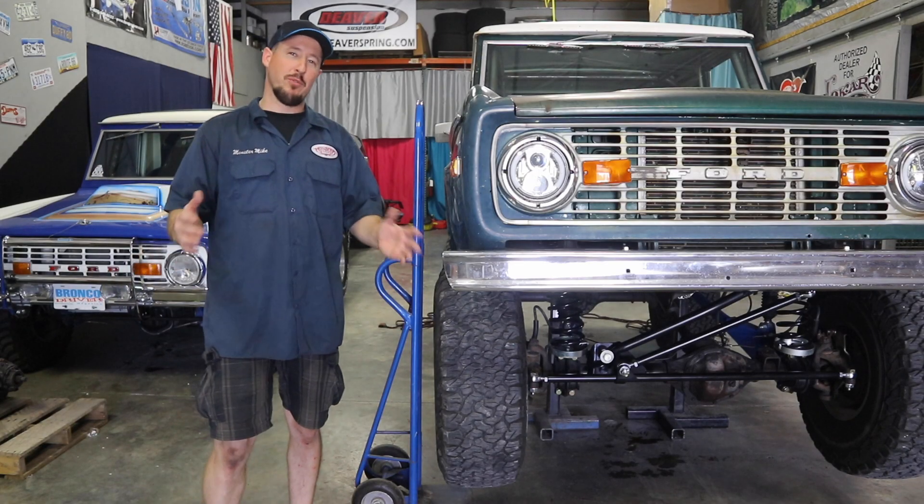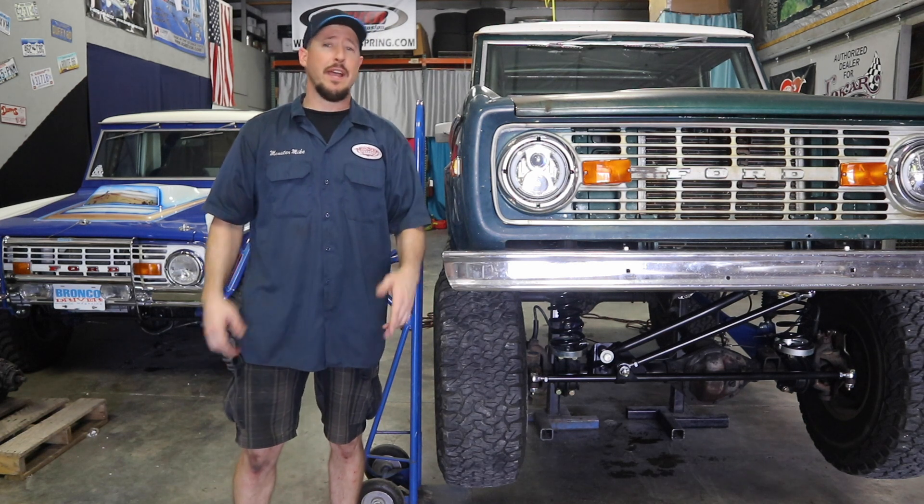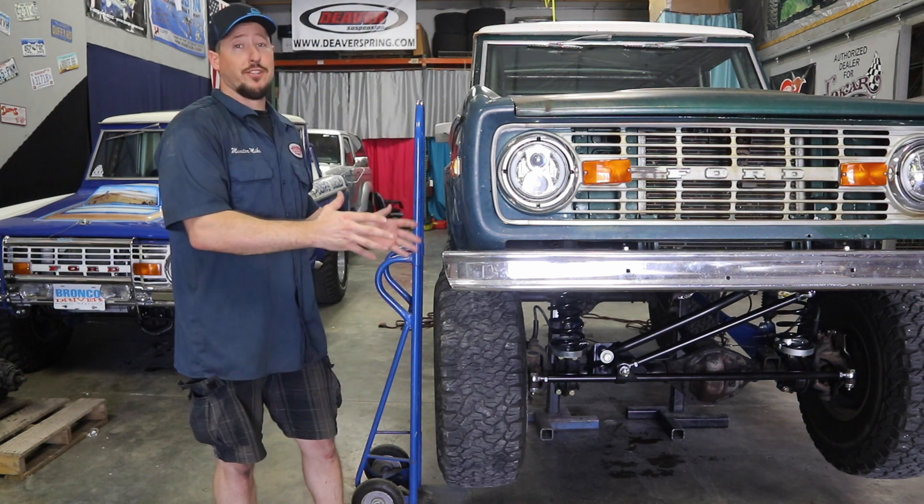Thanks again everyone for watching. Don't forget to check out the T-Rex video and the Heimsteer video, and there are several other ones too that can show you just how to get your Bronco to do things like this.